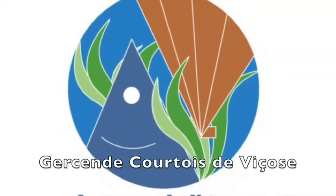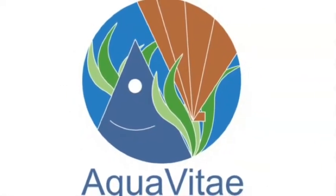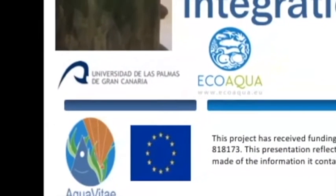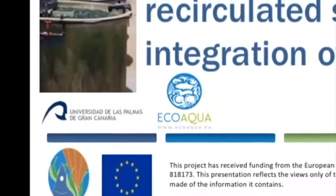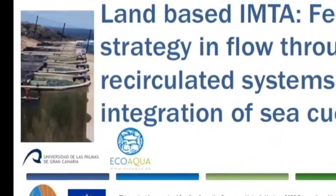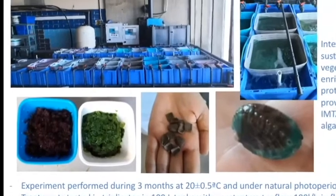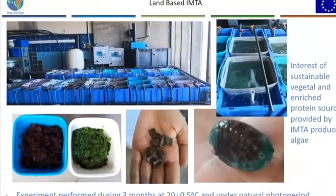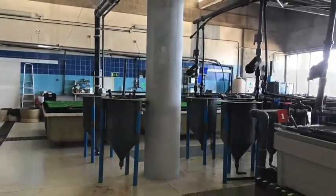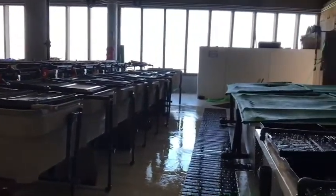In Spain, the EcoAqua Institute from the University of Las Palmas tested the effect of different feeds on abalone Haliotis tuberculata coccinea production in a land-based IMTA system, in flow-through or recirculated conditions, as well as the integration of sea cucumber within these systems. The abalone feeding experiments tested the effect of sustainable vegetable and enriched protein sources provided by IMTA-produced microalgae. Treatments were tested in triplicates in 100-litre tanks with constant water flow, in both flow-through and recirculated conditions.